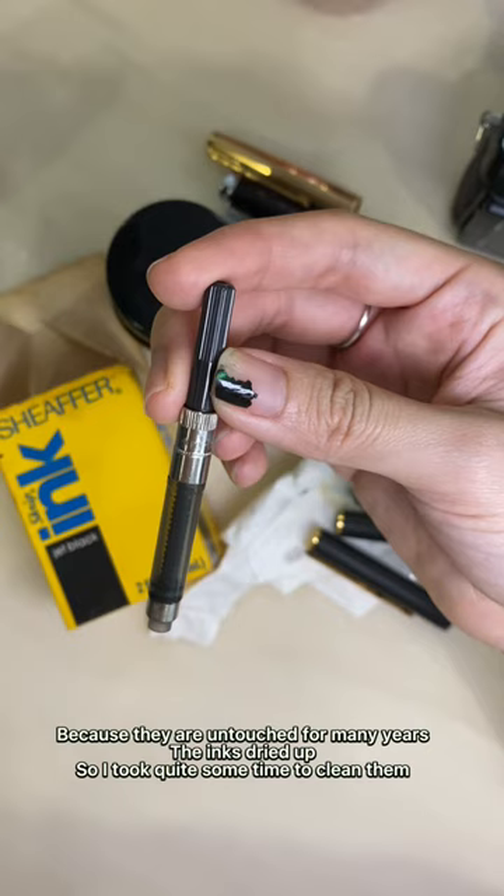Now, time to try out the fountain pen. I'm glad it is still functioning well for a 30-year-old fountain pen. I cannot wait to try out the 50-year-old fountain pen. Stay tuned for it.